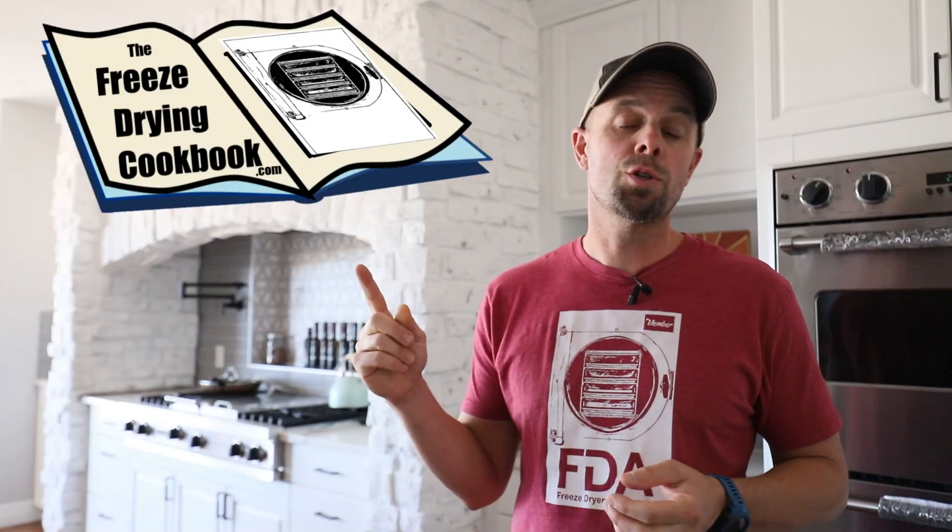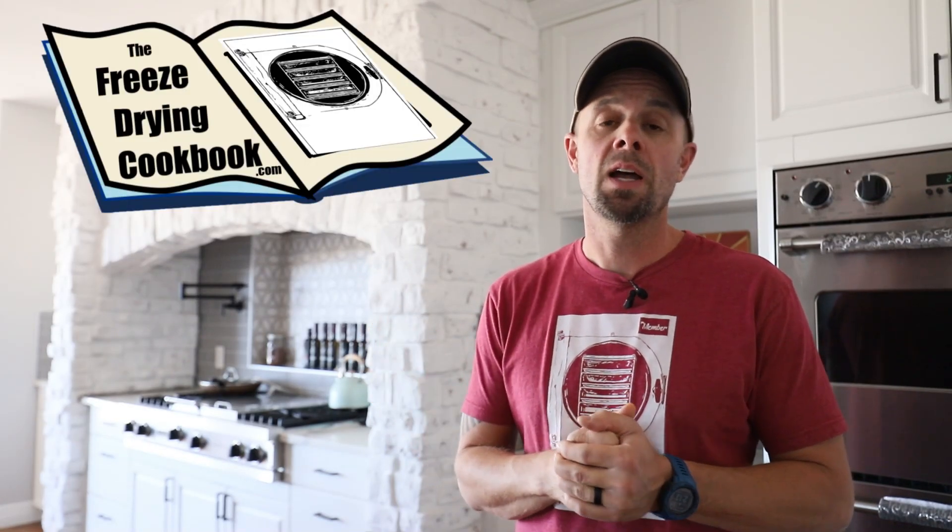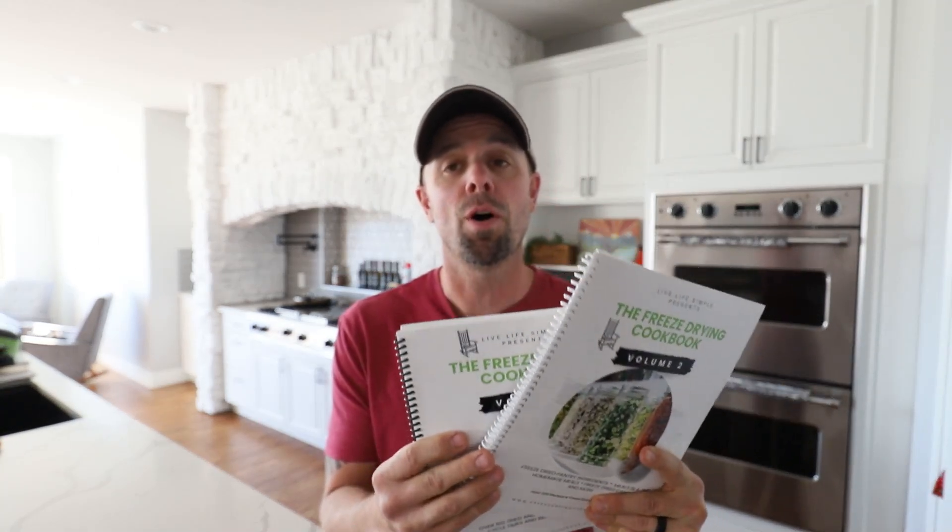So if you want the freeze drying recipes up to date the minute we put them out on Sundays in the videos, check out www.freezedryingcookbook.com. They're posted the Monday following the Sunday videos with new recipes, and the site is updated several times a week. This is really exciting for us because we were able to do a volume two based on the success of volume one.